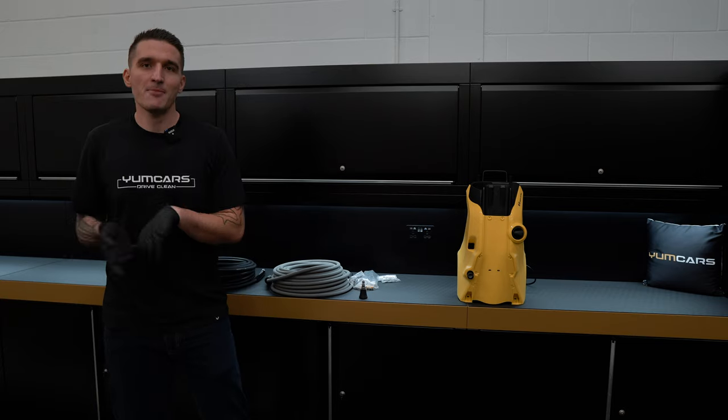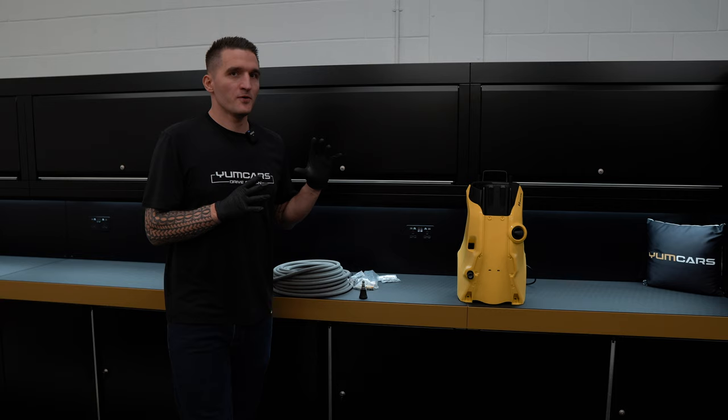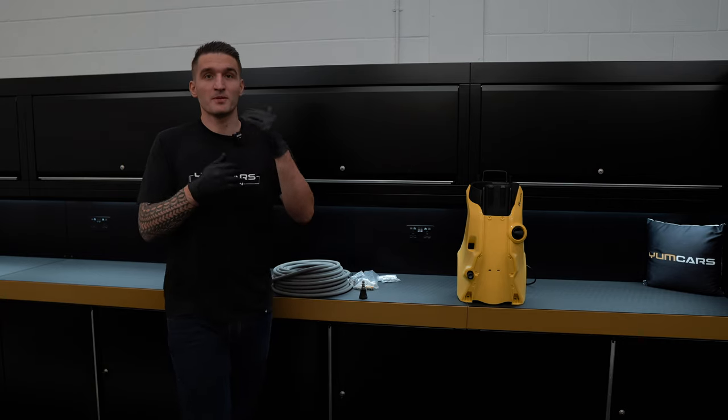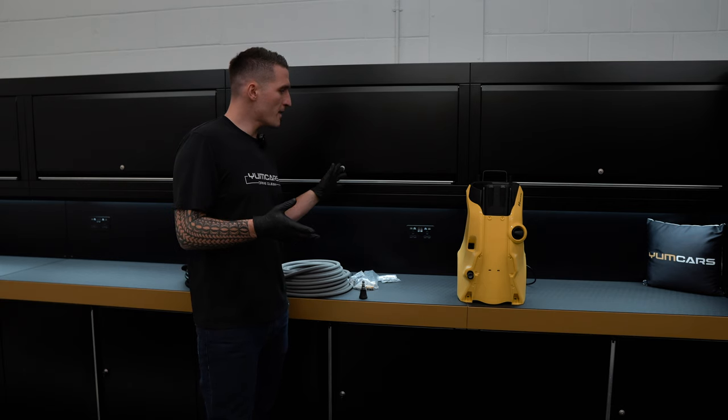Manufacturers like to use their proprietary fittings — C-clips, M97s, and all of these things. Whereas on a Krenzler it's an M22 out of the hose, so you can quite easily adapt it and start building out world-class accessories. You can't do that with Karcher.